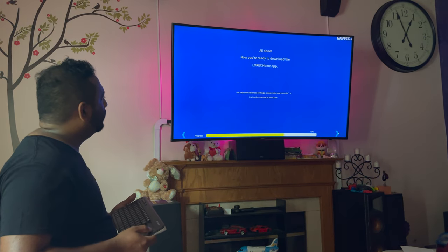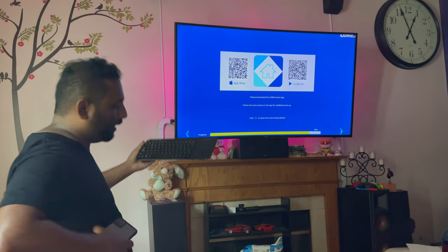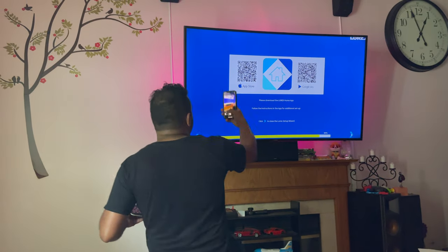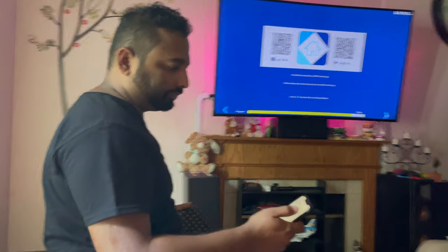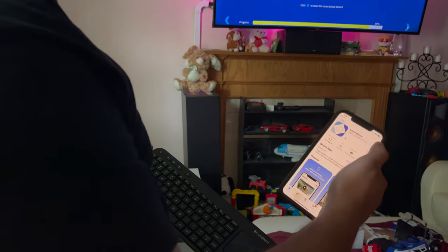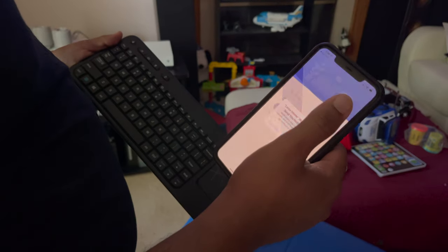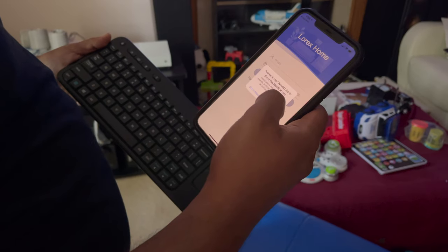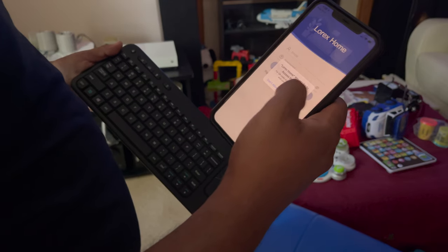Let's click it and I'm going to scan my phone. I'll go to the App Store, scan my phone, find the Lorex Home app and install it. Installation is done, so let's click Open. Lorex would like to send notifications — of course you want notifications because you need to know when your cameras alert you. It also asks to access your camera — sure, you can allow that.